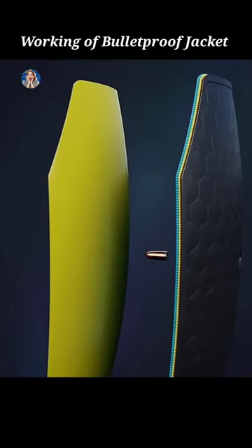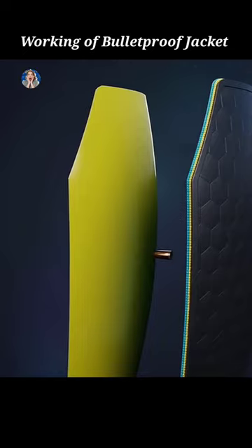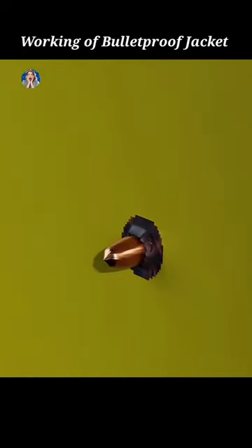And at last, when the high-temperature bullet comes into contact with this tightly chemically bonded polyethylene layer, the contacted part of the polyethylene will melt and seal the bullet.